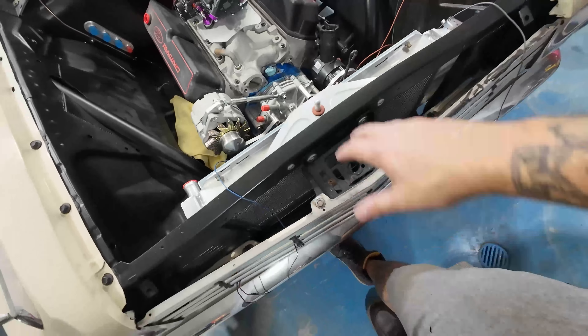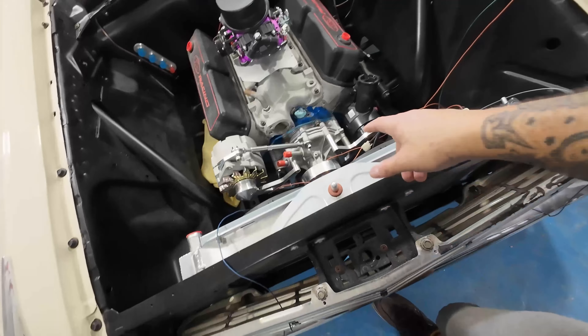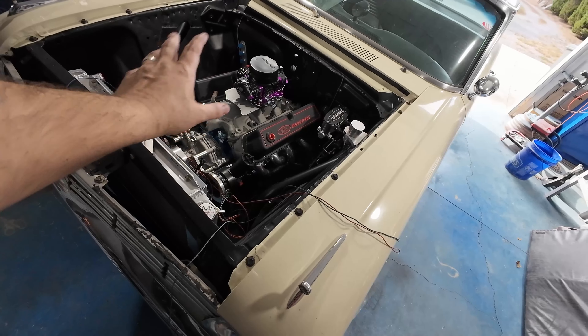I got this car in boxes, bits, and parts and pieces from my dad who bought it from my grandpa. I guess I'm the third owner, but really the second because my dad never did anything with it. This is my grandpa's car. He bought it new in 1963 on a summer vacation. When I got it, it was in boxes. I've restored it once, had it on the road, and now it's V2.0.